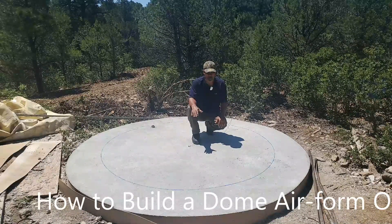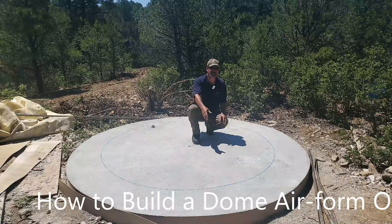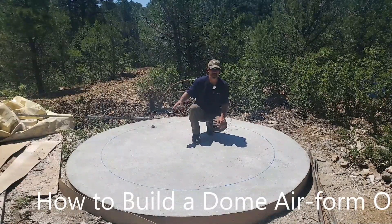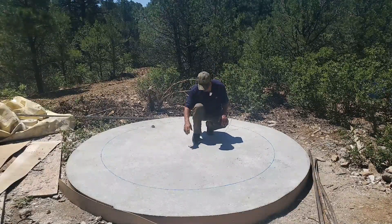Your next step is going to be to find the center of your slab. You're going to do that by taking two measurements across, and then finding that center and putting a mark.